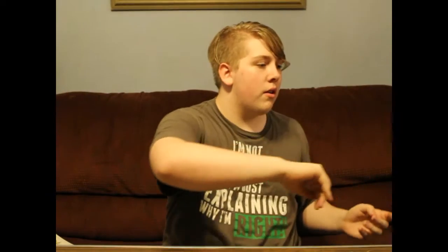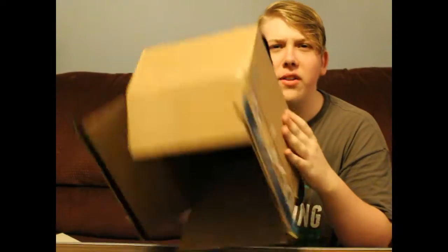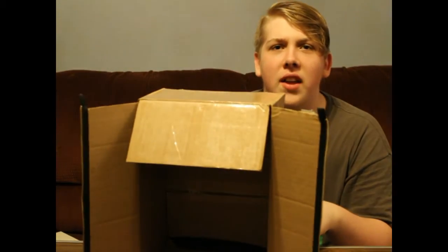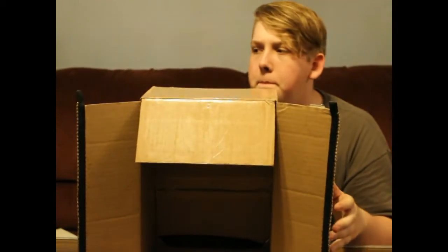I'm gonna throw this across the room — okay, that's a bad idea. I'm just gonna see how it happens. This thing is nice. You can find this box on Etsy; it's relatively cheap — ten dollars, something like that.